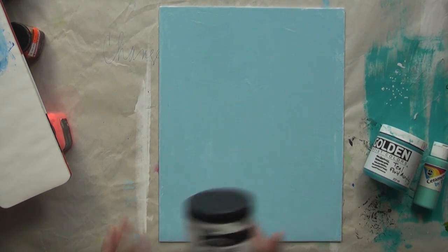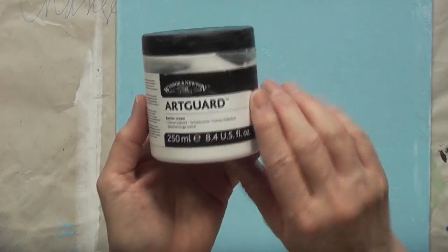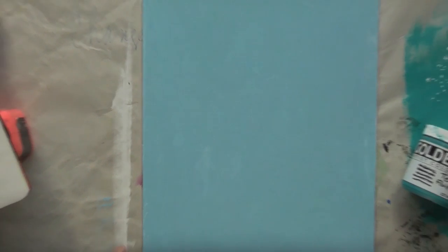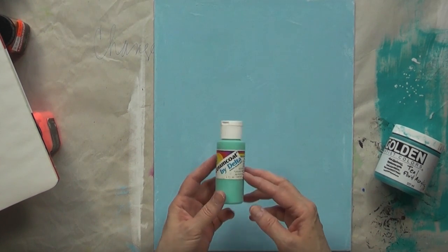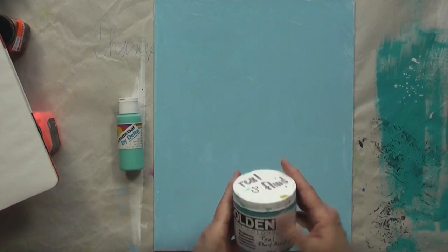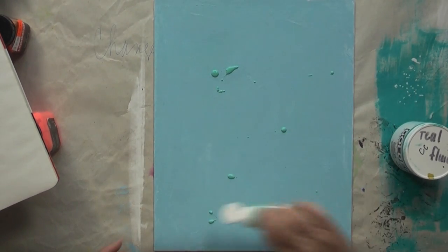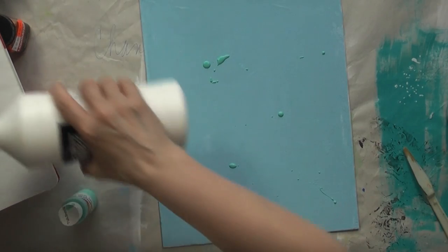Yesterday in the comments some of you were asking about the product I put on my hands because I like to finger paint. It's called Art Guard, it's by Windsor Newton — you can probably find it in all good art supply stores. I pulled out some kind of turquoise-ish — this is the cheapy brand, Ceramcoat by Delta. I shouldn't say cheapy; they're just as good, it's just a different kind of finish — and a teal fluid. Maybe I'll drop some towards the bottom.